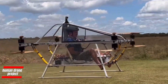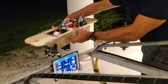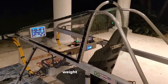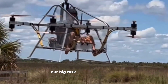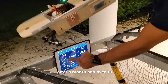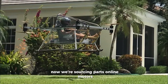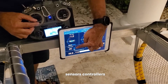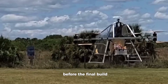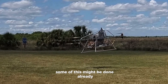We kicked off the human drone project by diving into drone tech already out there — motors, batteries, propellers, and control systems found in hobbyist communities. That helped us shape the core design: weight, structure, and performance. Our big task? Build a frame that's light, strong, and affordable. After a month and over 10 simulations, we landed on a solid design. Now we're sourcing parts online — motors, sensors, controllers — while having the aluminum frame custom cut and welded. Before the final build, we'll test everything on a scale model to make sure it's safe. Some of this might be done already, so check our latest updates.